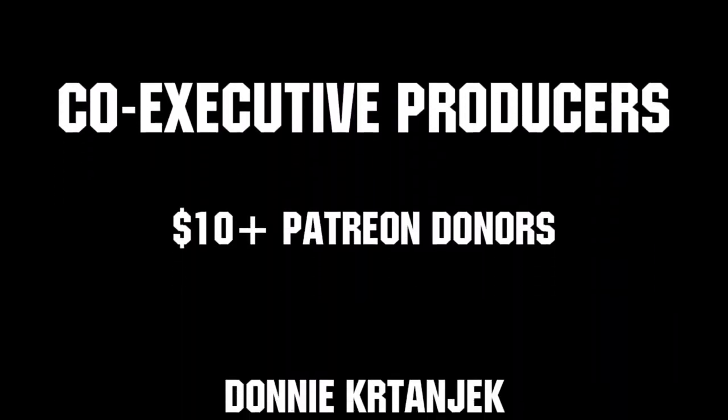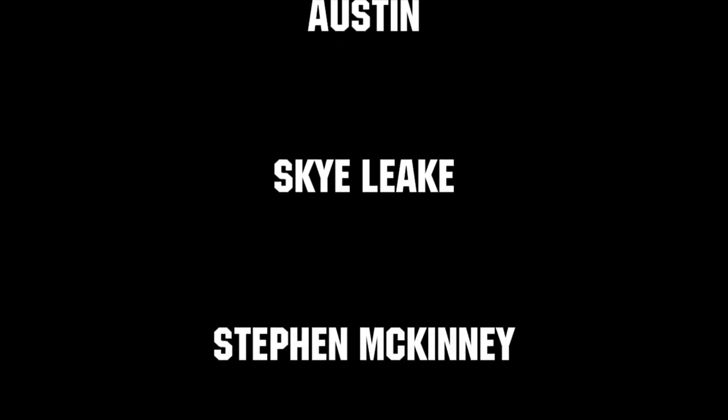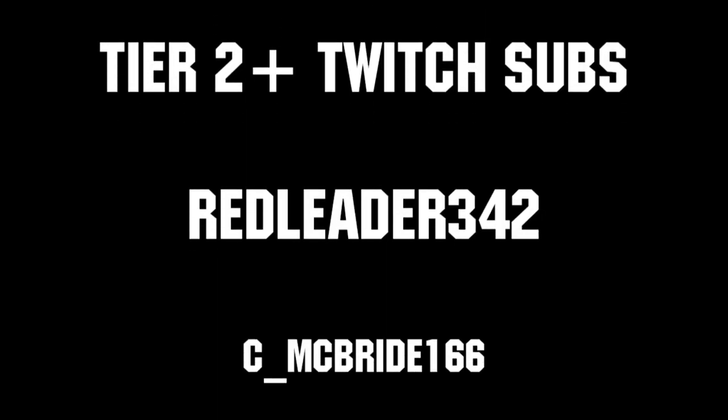Thanks to all of our co-executive producers on Patreon and Tier 2 Plus subscribers on Twitch, keeping FUN loud, live, and independent.